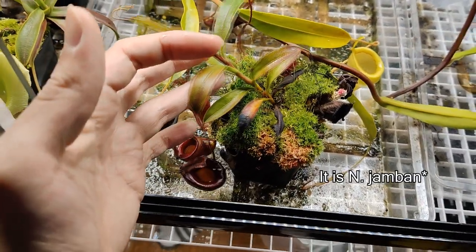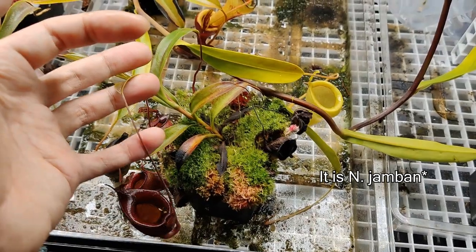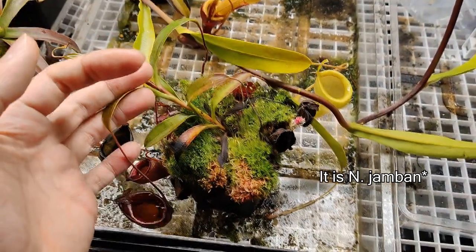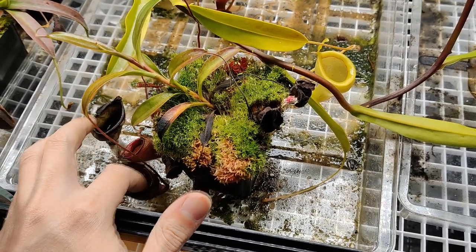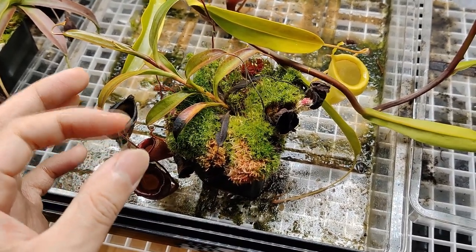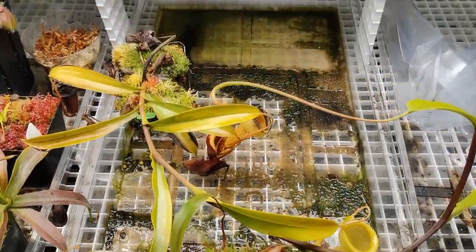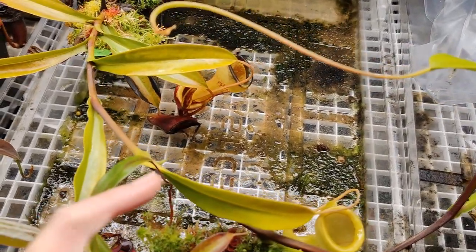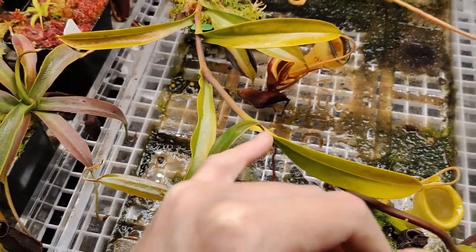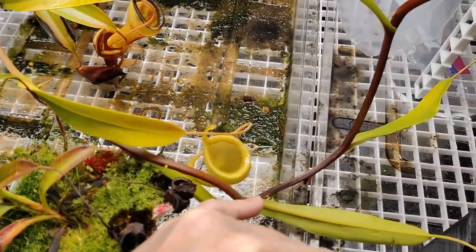This is Jacqueline. Jacqueline also has sticky pitcher fluid — I put my finger in and it's definitely sticky, same thing. I need to figure out what to do with this guy. This one doesn't have any basals yet, but you can see at every single node there's a little plantlet ready to go. You could do a cutting at every node and a new plantlet would form.